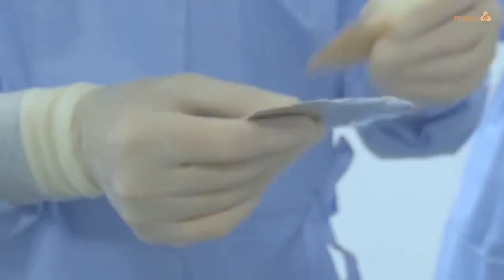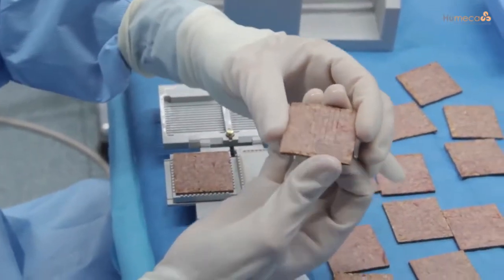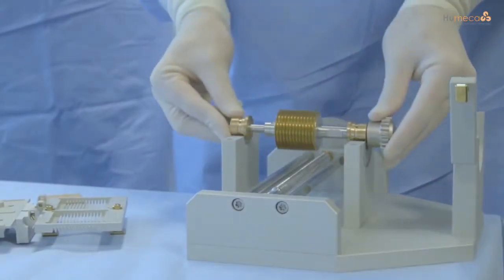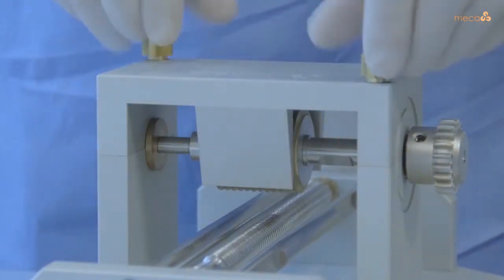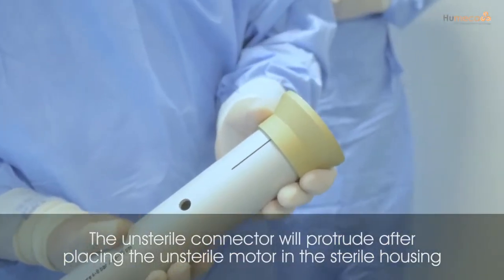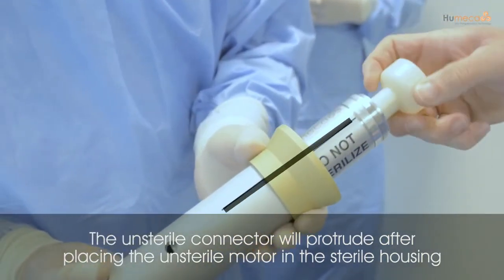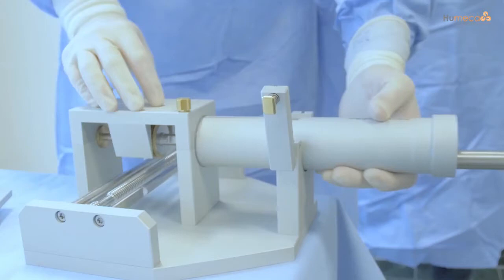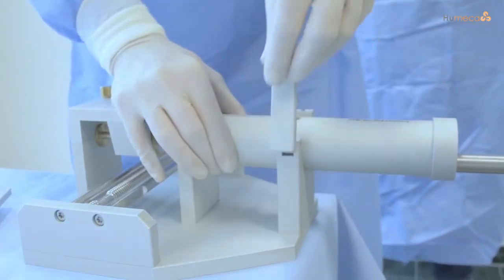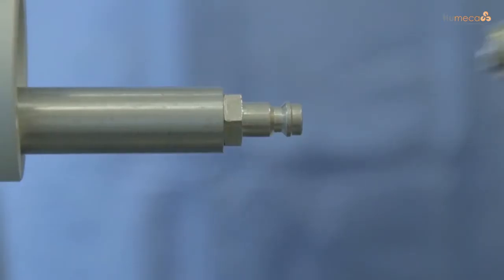In the following sequences we will present the surgical instruction procedure of this modified Meek technique. The blade axis is put down on the Meek machine, the bridge is placed over it and tightly secured. The unsterile motor should be encapsulated in the sterile housing by using the sterile funnel and the black lines as guidelines. After sliding the motor into the housing, it is placed on the machine and secured with a clamp. The hose of the air supply is connected to the connector of the motor by means of a quick coupling.